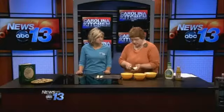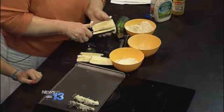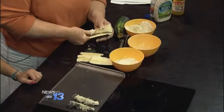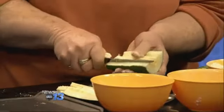These are so easy to remove from the sheet. I thought I was going to have a mess, but it just peels right off. And what was the verdict when you tried these last night? They were very good last night.